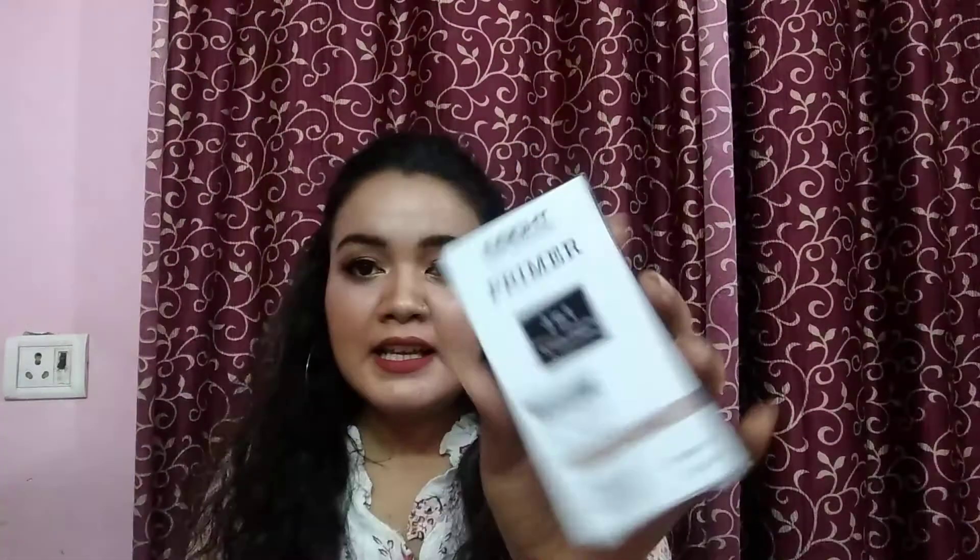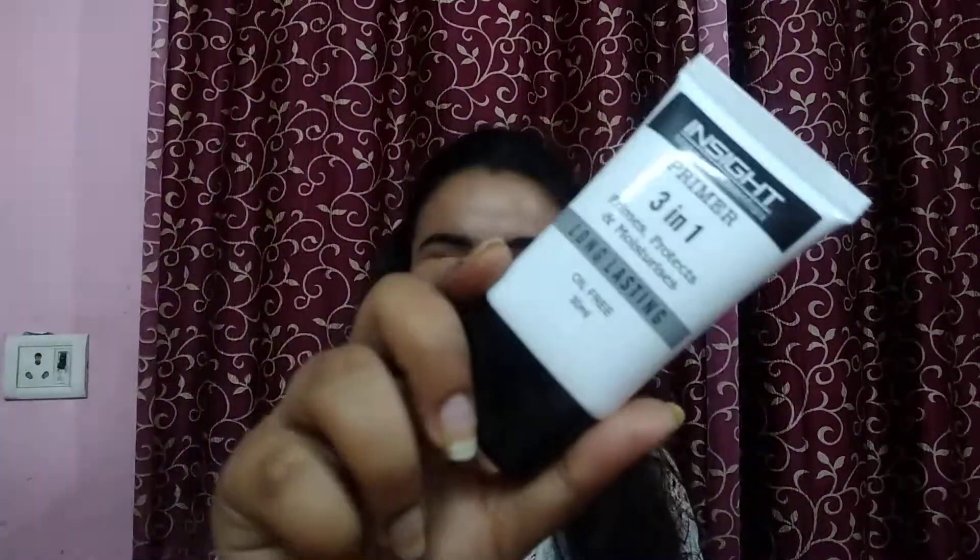It is 220 Rupees and it is a 30ml product. It looks something like this — I will open it and show you. You can see it is similar to normal primers like SFR Colors and similar brands. When we open it, it is a tube-type packaging and this primer is silicone based.